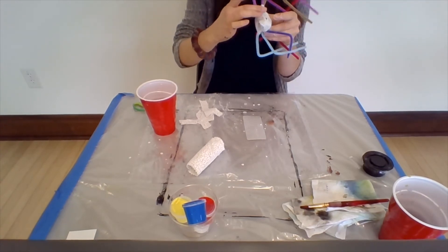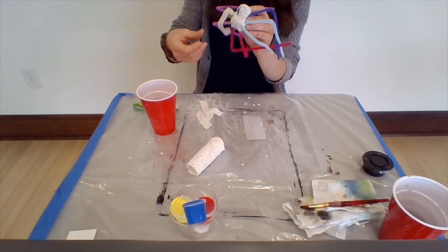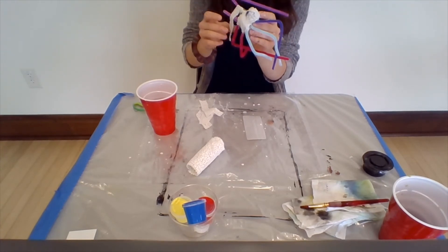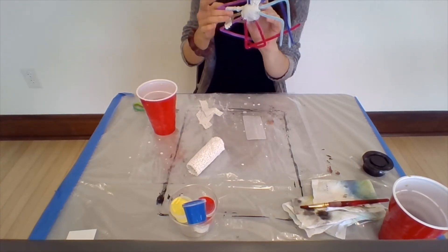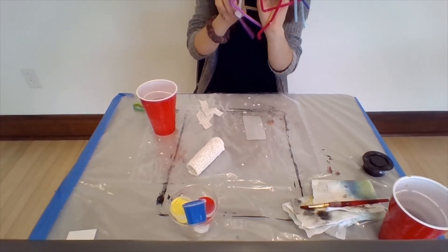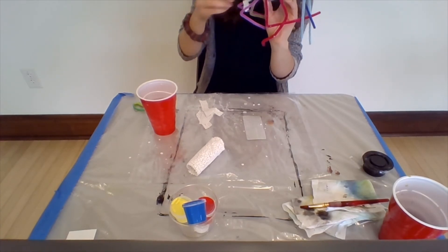We'll kind of have to gently dab the legs. Try to make sure there's no pipe cleaner showing, but if there's a little bit, that's up to you — you can leave it to kind of make the spider look a little hairy, with little hairy legs. Just kind of wind the plaster craft around the legs.